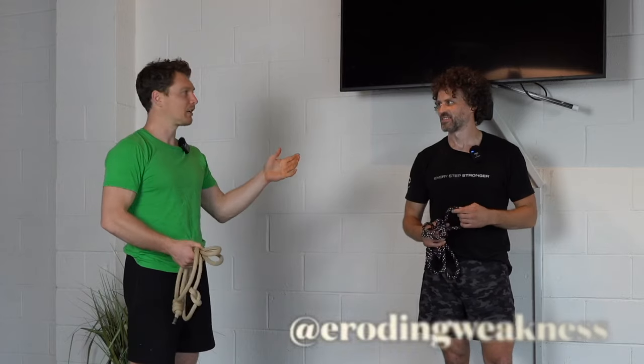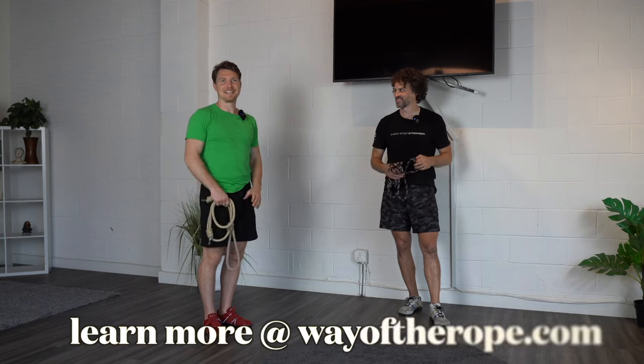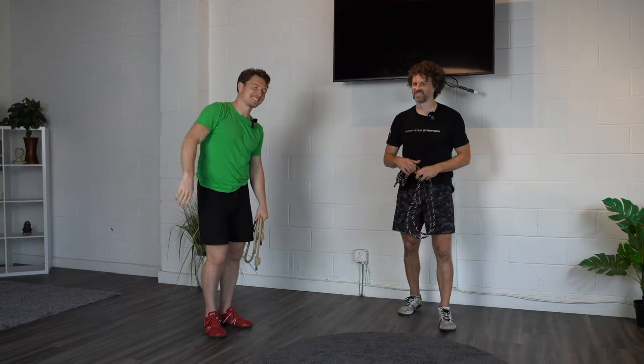That was awesome and fun! Thanks for watching, hope you got something out of it. Check out Weck Method, check out Chris on Instagram at Eroding Weakness, and check out the rope at theropebyWeckMethod.com.